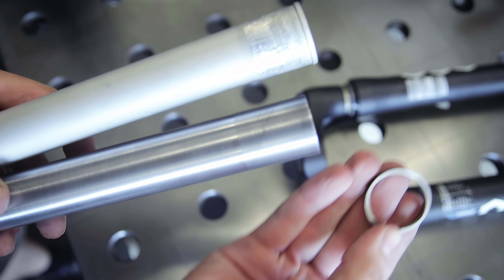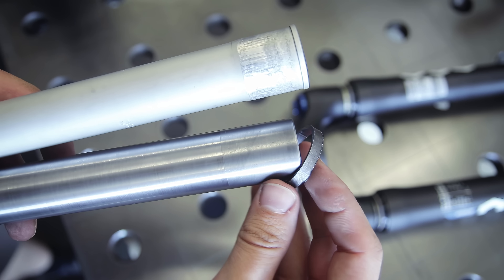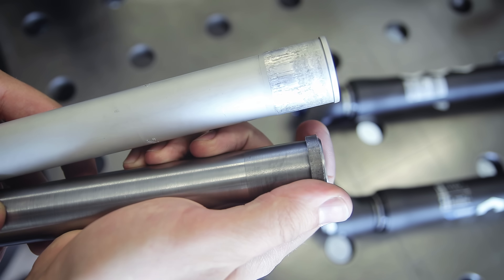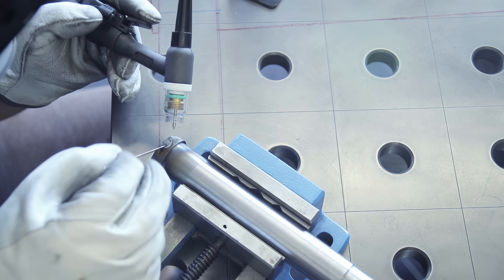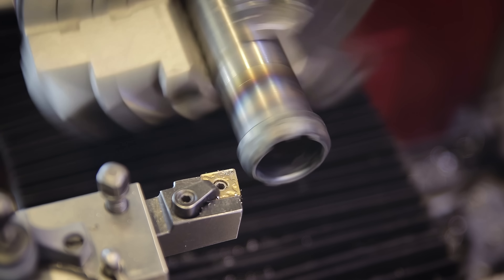Here's the old steerer and the new one — which is just missing one feature: it needs a shoulder at the bottom that acts as a stop when pressing it in. In the worst-case scenario of the steerer coming loose, this would also prevent the crown from just sliding off. To create the shoulder I'm going to weld on a ring and then clean things up on the lathe.